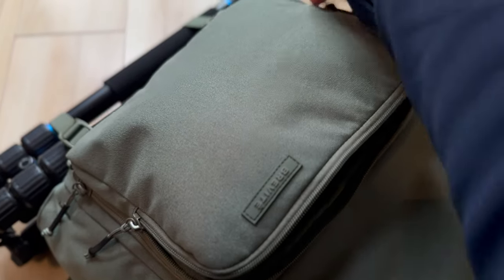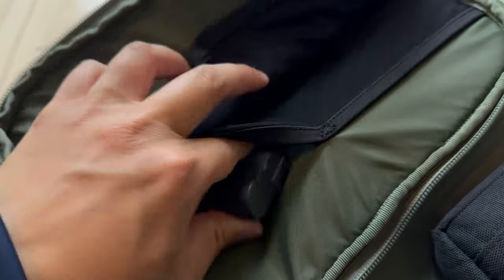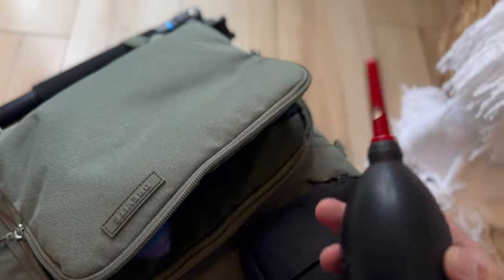The front compartment has four elastic organizers. I like to put in anything from cables, business cards, power banks, camera batteries, memory cards, or tools — or soft items like a dust blower or microfiber wipes.